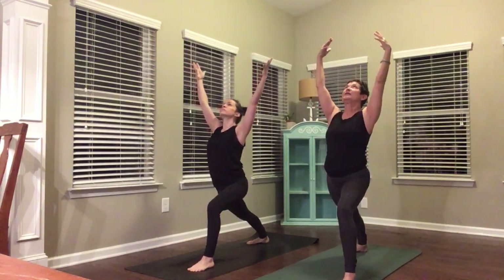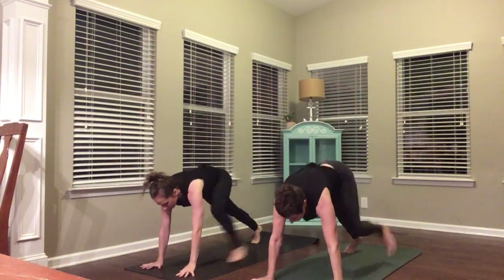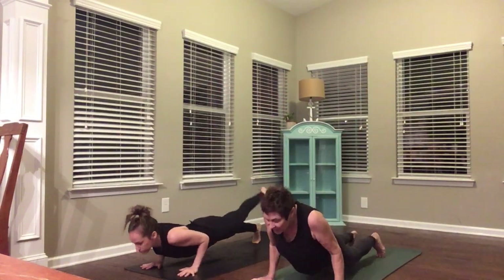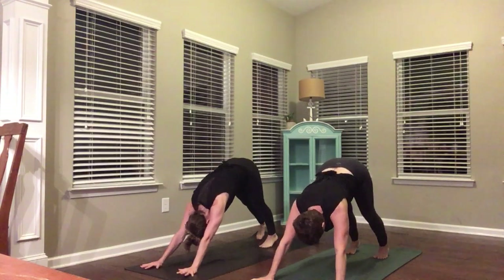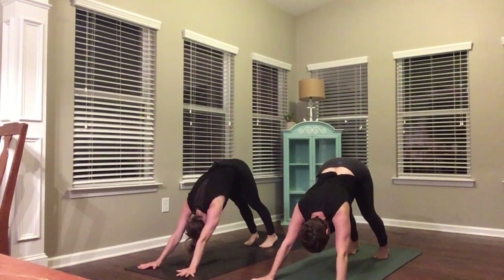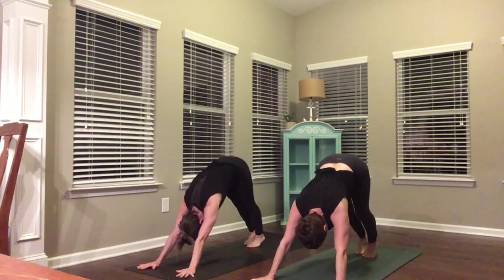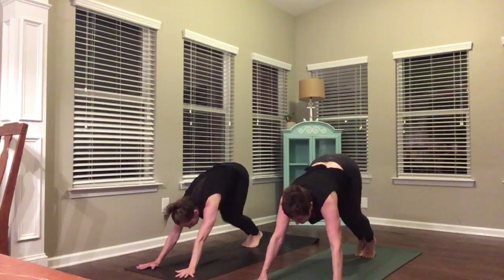Reach up, take a little bit of a backbend. Hands to your mat, chaturanga. Upward facing dog, breath in. Downward facing dog, breath out. Inhale, exhale. This time bring your toes to touch. Look forward. Step or fly to the front of your mat.